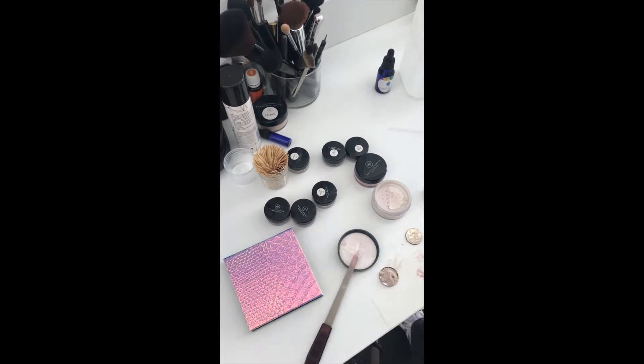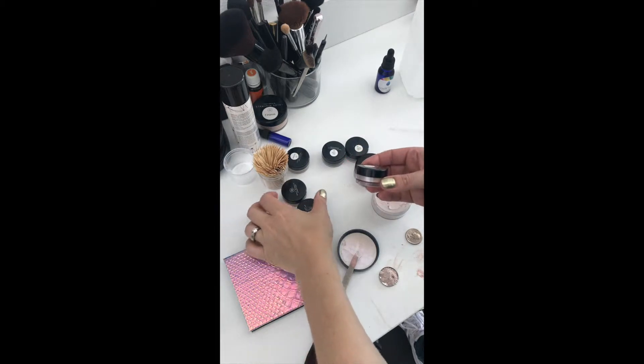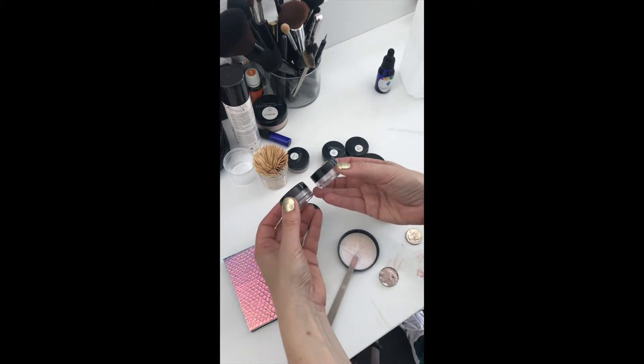Hi guys, I'm popping on today because I wanted to show you a video of a little project I'm doing. I have all of these Savvy Mineral colors that I totally love.